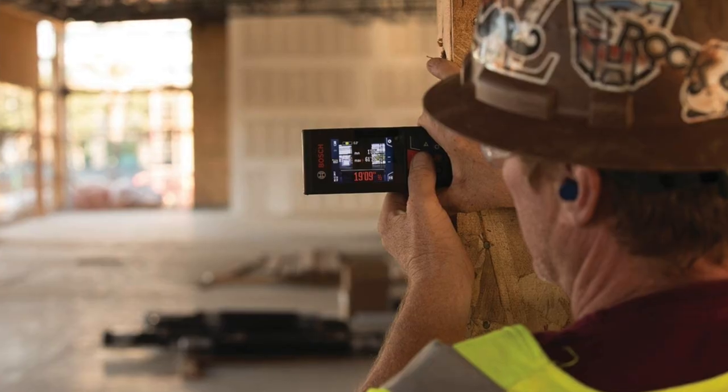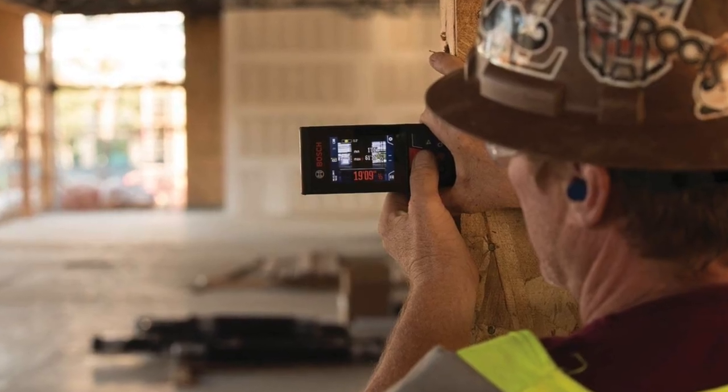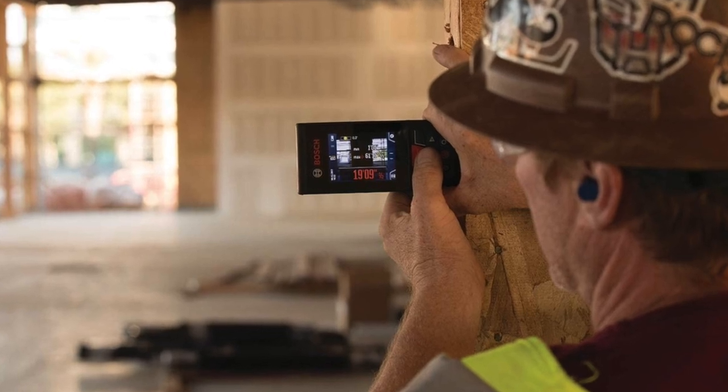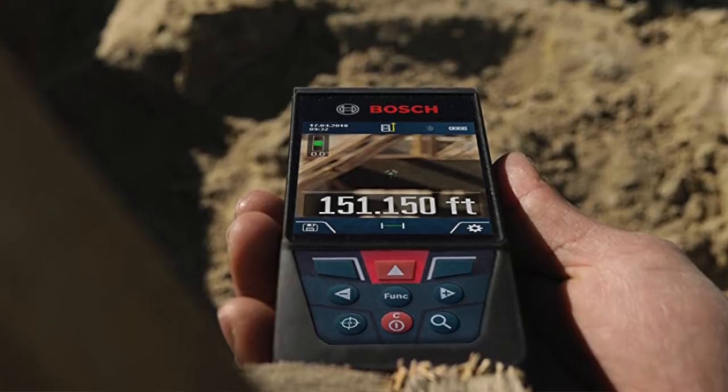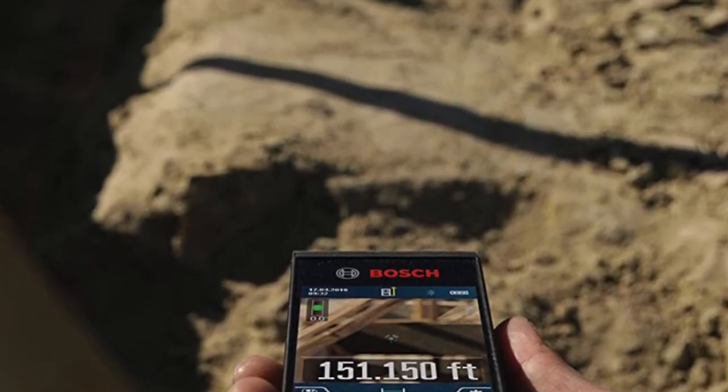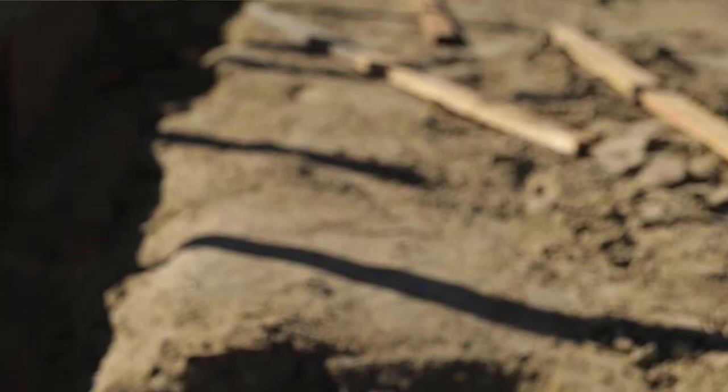The pros: the video viewfinder is ideal for long-distance measuring, the longest measuring range on this list, suitable for large spaces, and the fully digital menu provides ample user-friendliness. The cons: there is a lot of beeping, but this can be turned off — very much nitpicking.